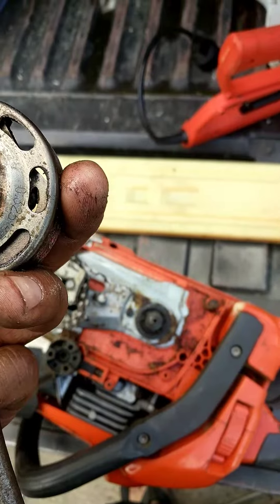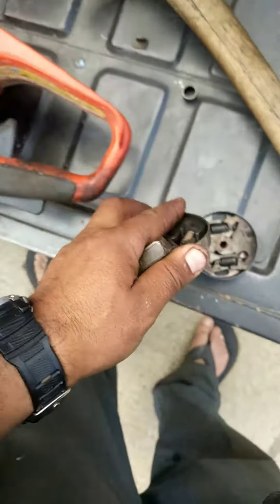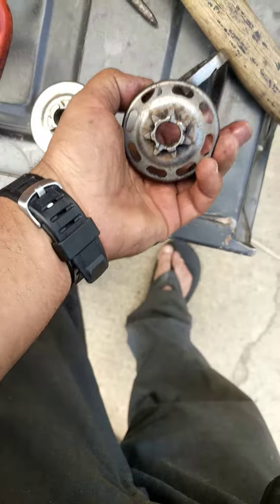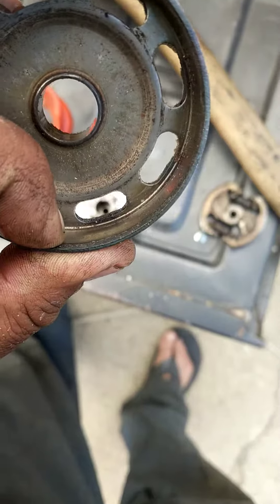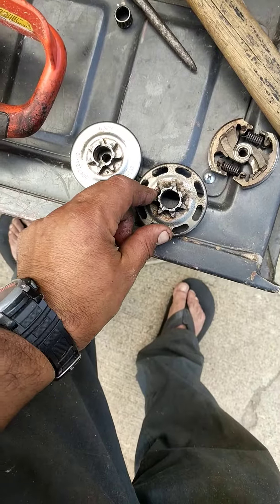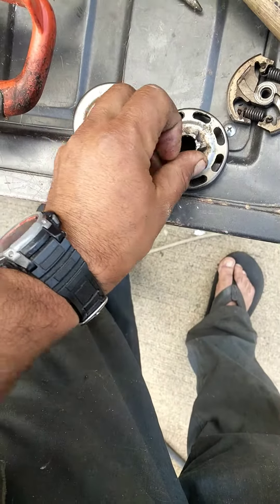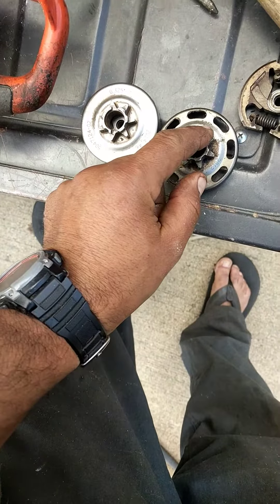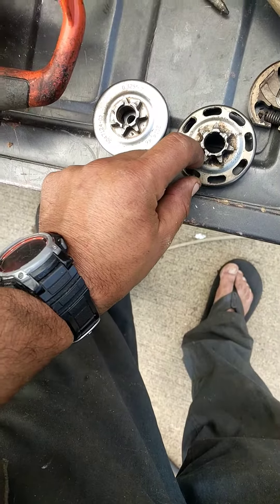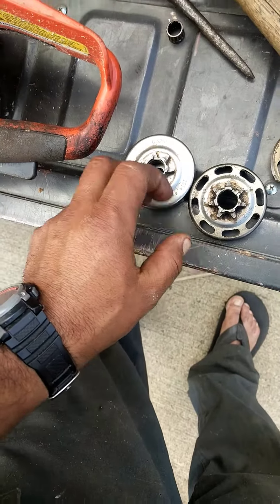This one has holes, this one doesn't. I don't know what the difference is — hopefully the same crop. May bring the crop out of that one. These numbers are different, they're not the same: 0-327-7 versus 0-4-24-2. There you go.